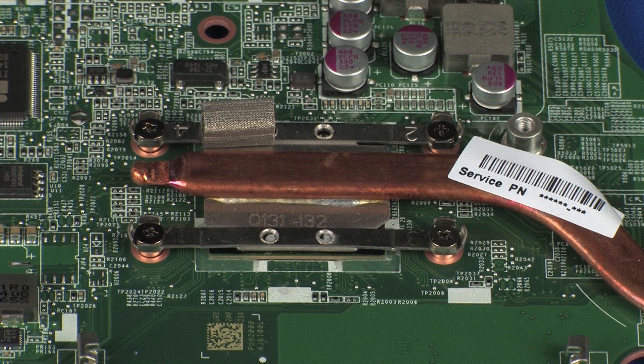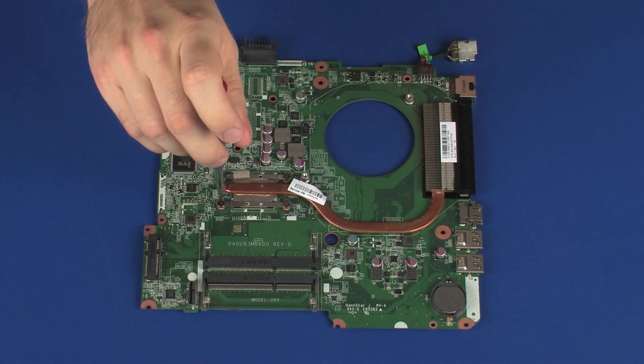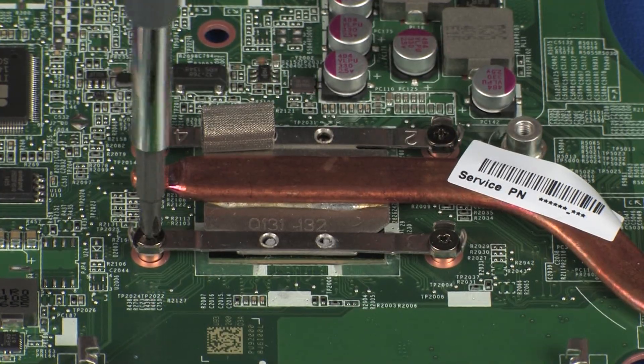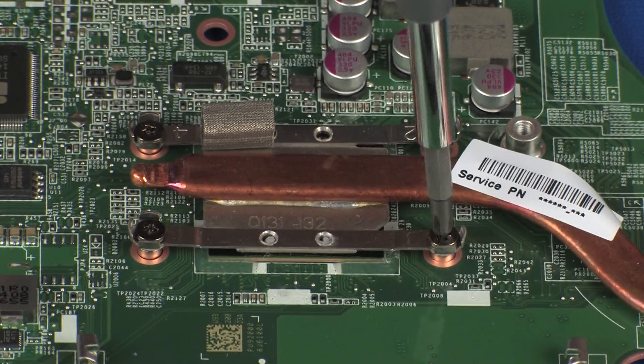Removal. The heatsink has numbers adjacent to the following four screws. Loosen the four captive P1 Phillips-head screws that secure the heatsink over the primary processor in numerical order.